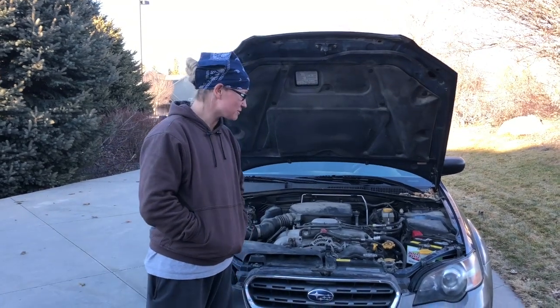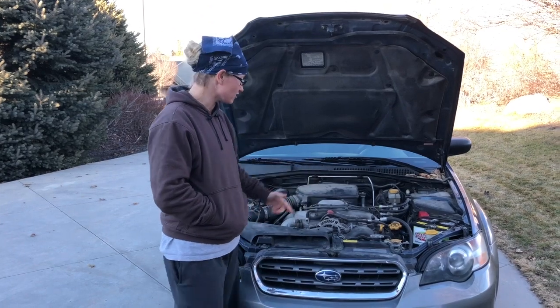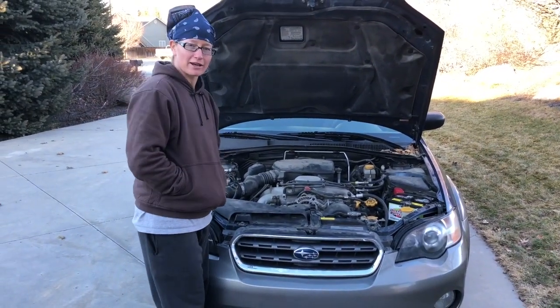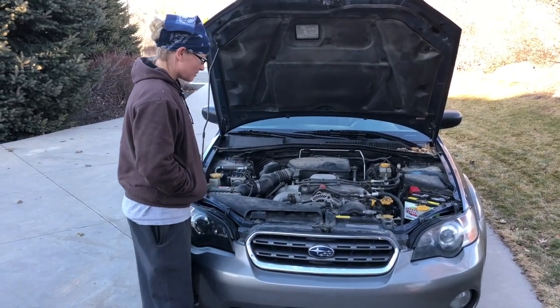Hey sports fans, another video. This one is talking about a 2005 Subaru Outback with a four-cylinder engine. This project was donated by my good friend Natalie, who is also kind enough to video this clip.